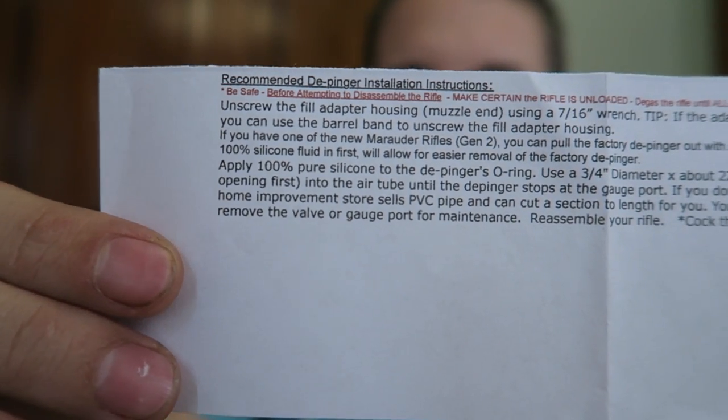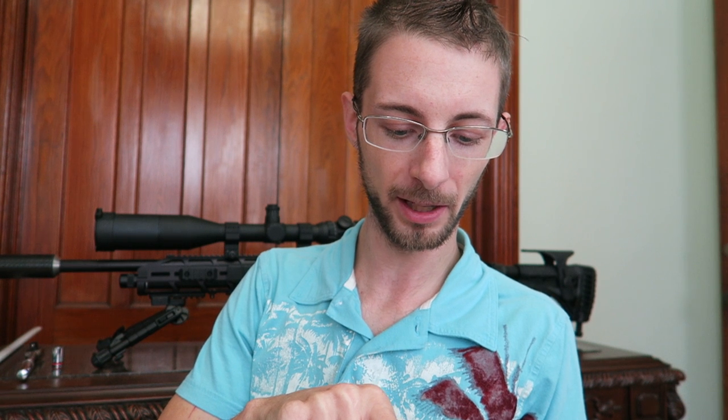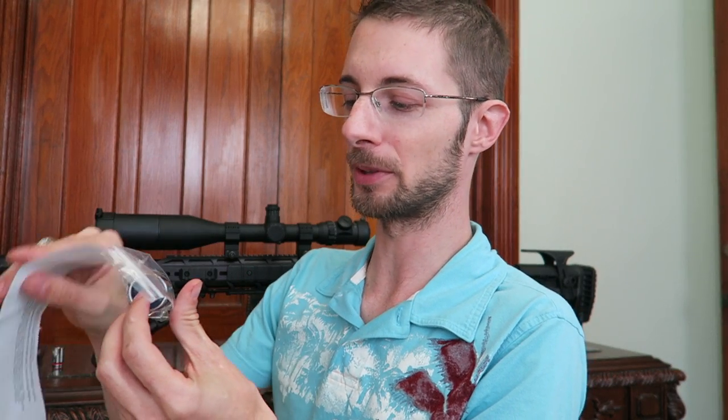If you have one of the new Marauder rifles, Gen 2, you can pull the factory depinger out with a stiff wire that has a short J-bend at the end, dripping 100% silicone fluid in first. This will allow for easier removal of the factory depinger. The Armada has the same thing, so we'll actually have to do that as well. Apply 100% pure silicone to the depinger's O-ring — Tim Hill has already pre-applied it on every depinger I've gotten from him, so that's a step you might not have to do.